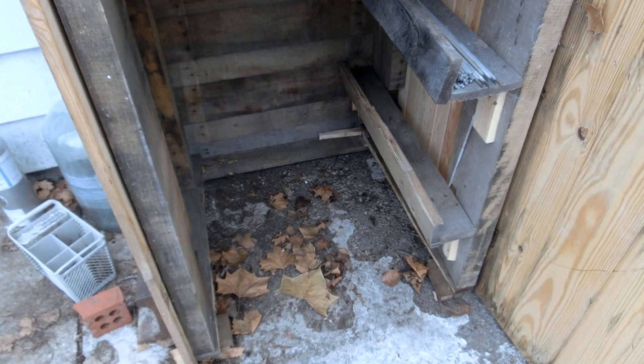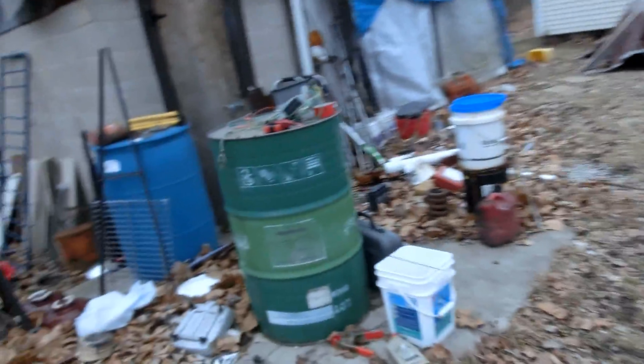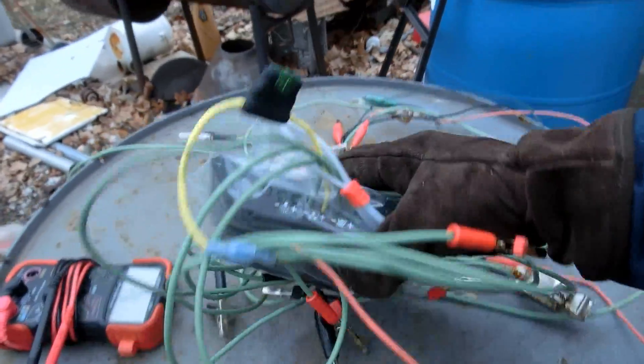I don't know for sure if all the batteries will fit inside there, but we can see. I'm just going to start moving a couple of these batteries in there, then hook up the charge controller which is over here, and then we can add the rest of the batteries afterwards.